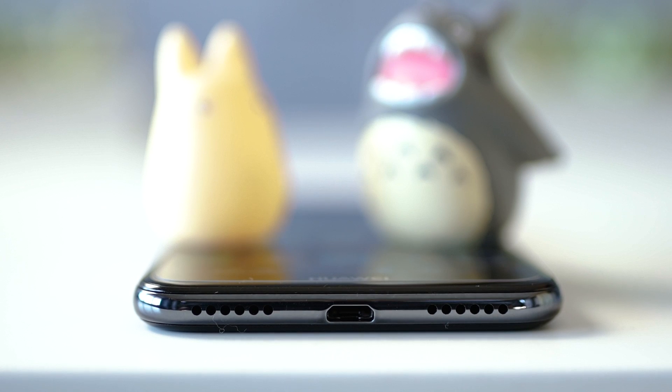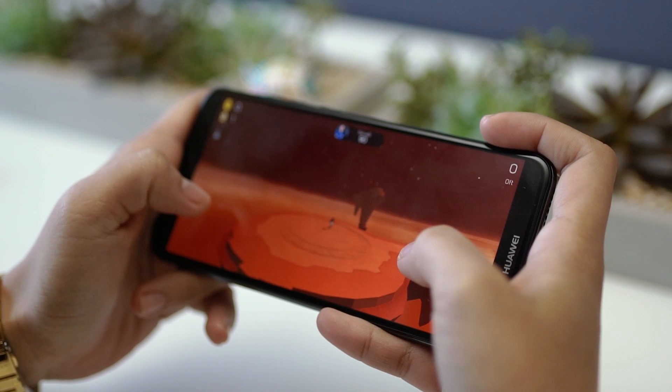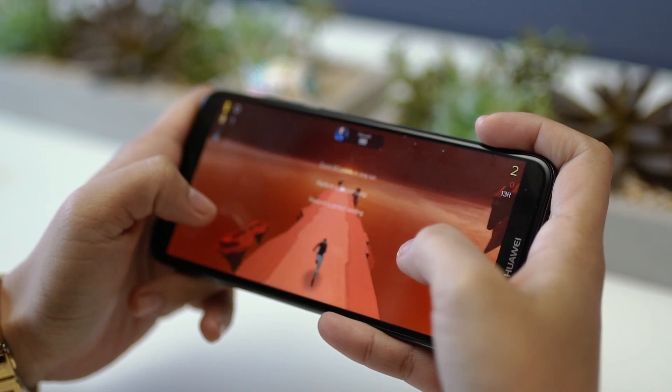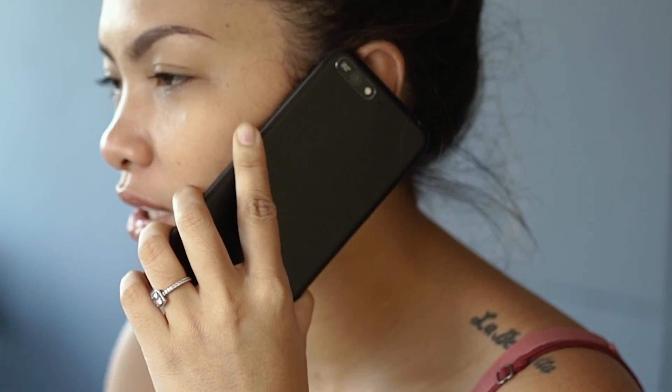Flipping it on its back will reveal the 13MP rear camera with LED flash. In the hands, the Y6 2018 feels solid, very light, and slim. With a polycarbonate back panel with matte finish, you'll always have a firm grip on the phone.